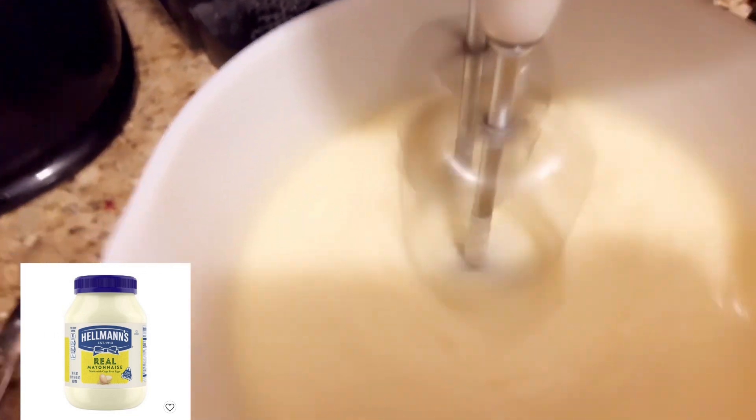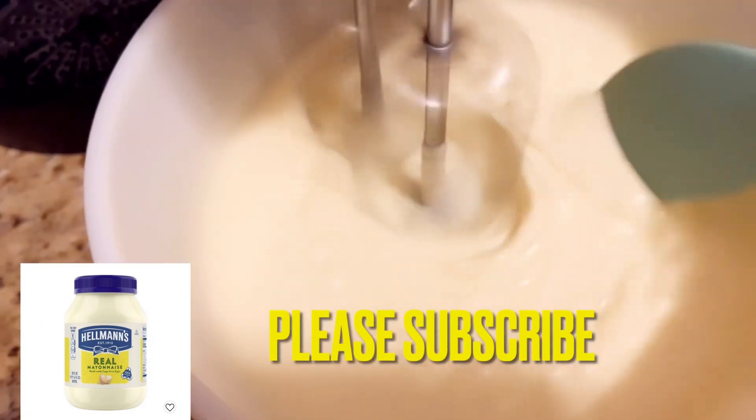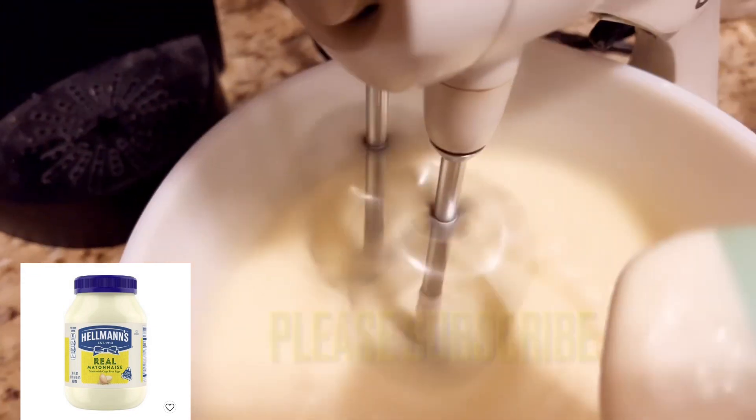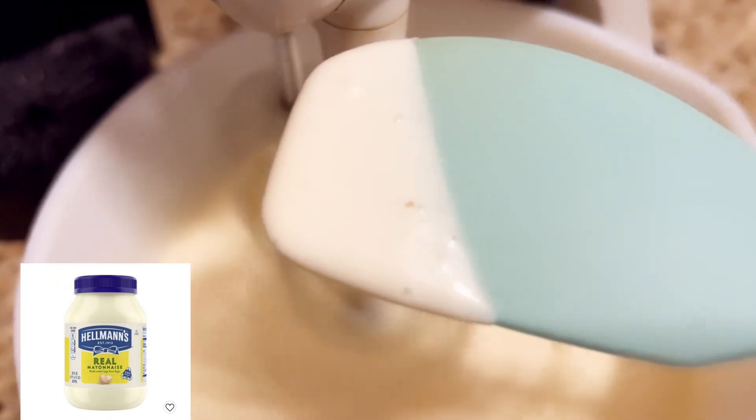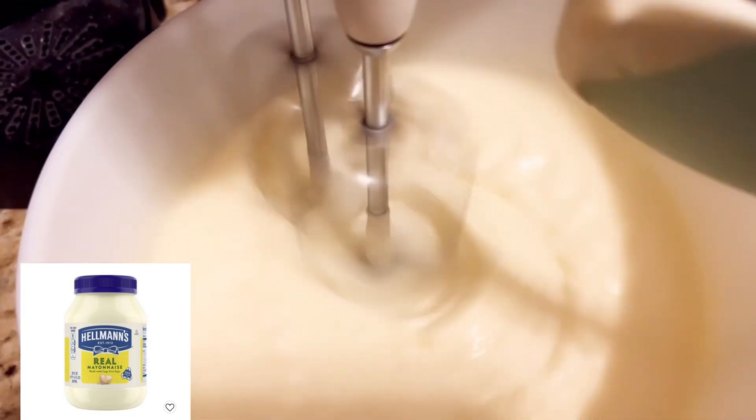As the machine turns, you're going to pour your oil into it gradually, little by little. It will begin to change into a mayonnaise. Gradually, as you can see the machine turning, you just put the oil into the egg and the other ingredients, and it will begin to change into a mayonnaise.